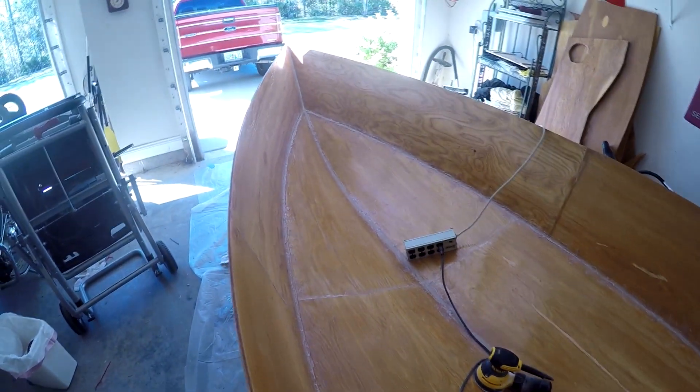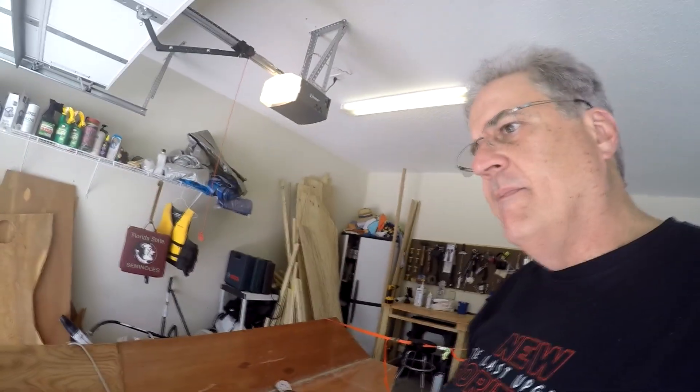Battery's almost dead again, so let me get back to it. I took the grinder to it for a little bit — really smoothed things out. You can see it's much smoother than it was, a little dusty though. I decided to reach out to my friend John Kilgian, or Dr. John as I call him. He was kind of my inspiration for doing this, so I'm going to get his thoughts and see if it's ready to start fiberglassing.